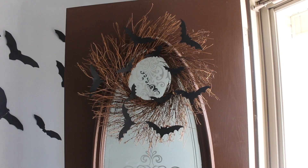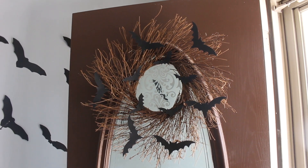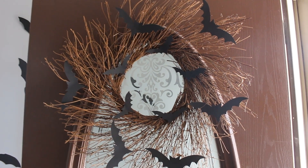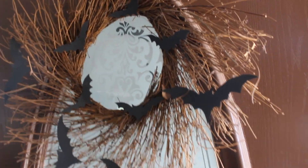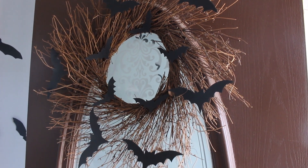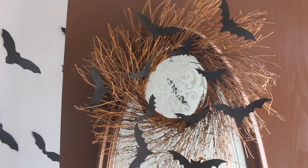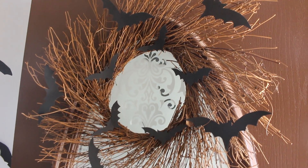Walking into our front door, you're essentially walking into our living room and front entryway. Hanging on our front door is this batty wreath — a DIY project I made this year. I'll link to that video down below. It was super easy and is definitely one of my favorites. I got a steal on this wreath for less than $12. I also love that these bats are removable, so I can use this wreath year after year for different holidays and seasons.